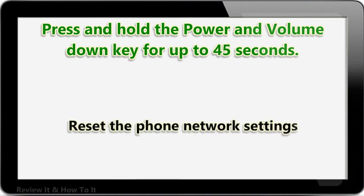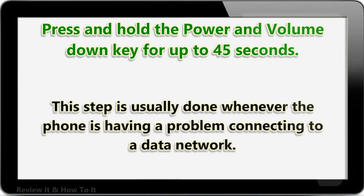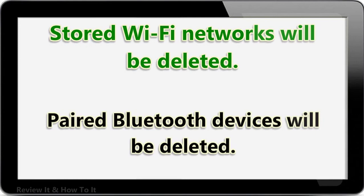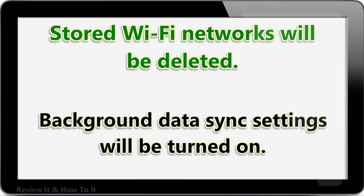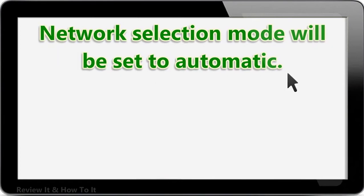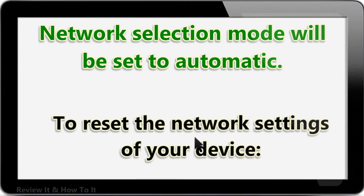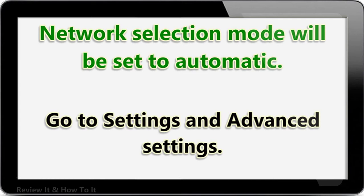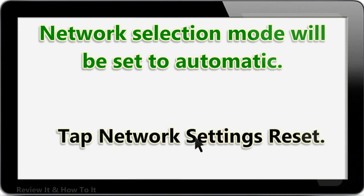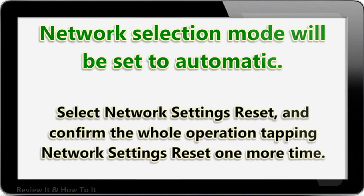Reset the phone network settings. This step is usually done when the phone is having a problem connecting to a data network. The following changes will occur: stored Wi-Fi networks will be deleted, paired Bluetooth devices will be deleted, background data sync settings will be turned on, data restrictive settings and applications that were manually changed will be reset to default, and network selection mode will be set to automatic. To reset network settings, go to Settings and Advanced Settings, tap Backup and Reset, tap Network Settings Reset, select Network Settings Reset, and confirm by tapping it one more time. Check if the issue still occurs.